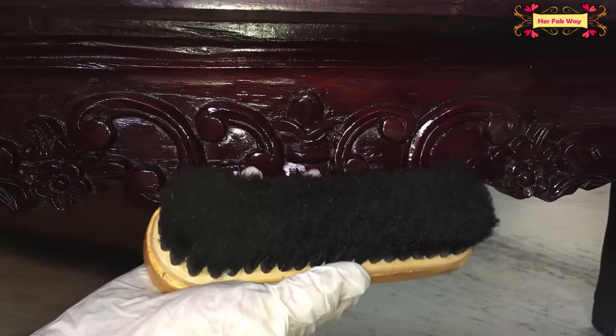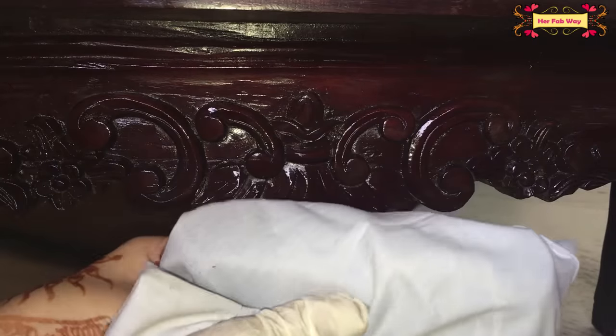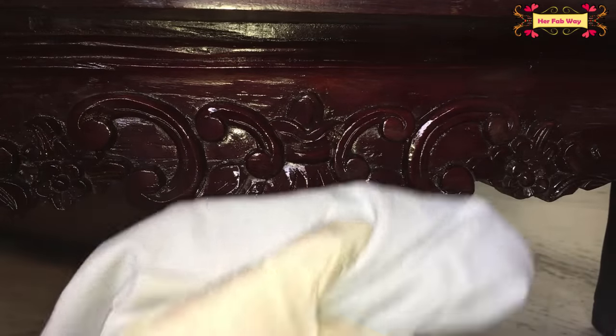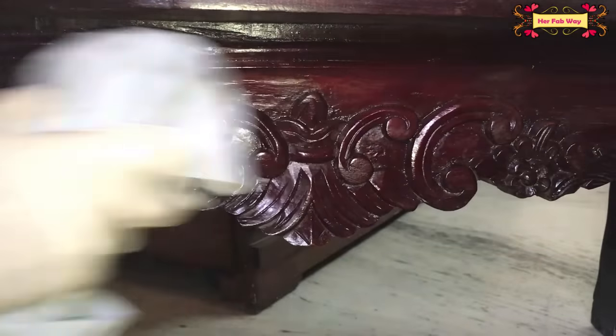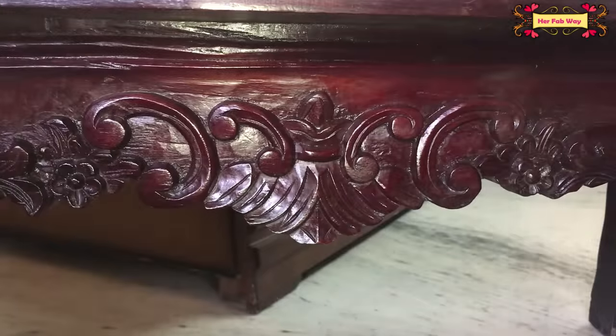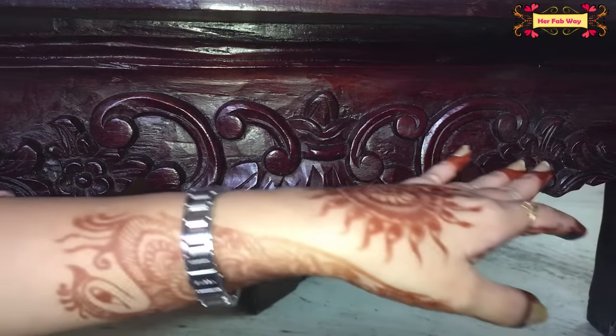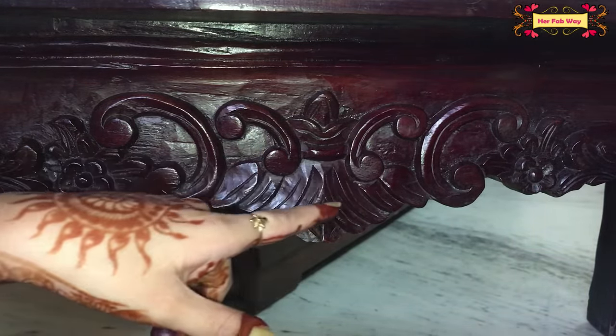Now we take the brush and use it on the surface. We have used this brush because the bristles will go into the carvings and remove the dust and oil. First we have worked the brush over the table, and now you can see how much dust has been removed.